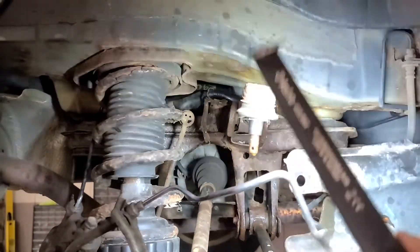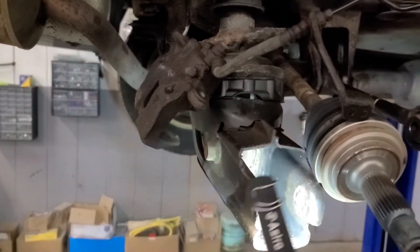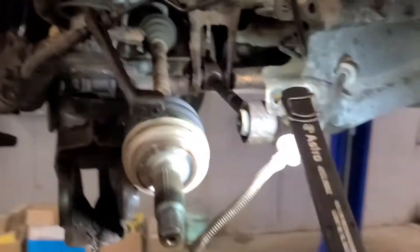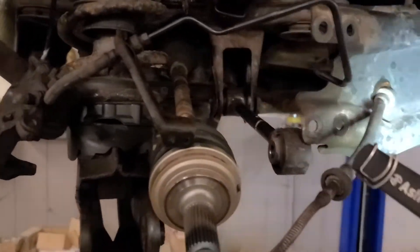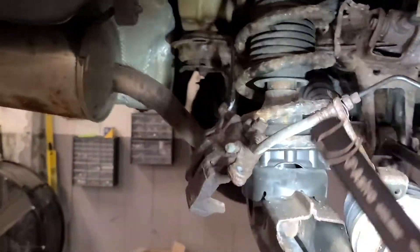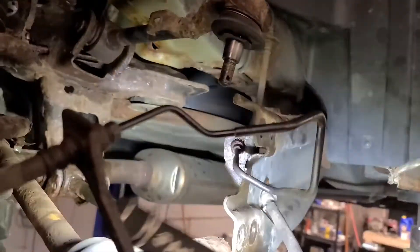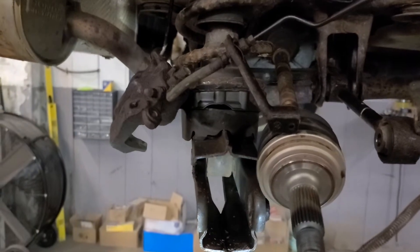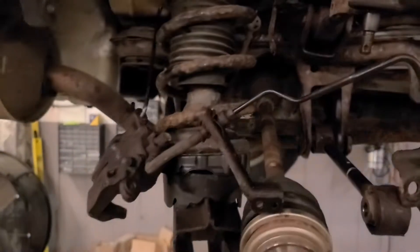Unhook your upper ball joint. You're going to want to unhook this arm here — your cross arm, or whatever you want to call it; I think it's an adjustment arm for toe in and out. Unhook this arm as well. Unhook your trailing arm — it has four bolts that bolt to the hub. Then maneuver your brake line around; there's a clip on it, so take that clip out. And then pop the CV shaft out, and you can get your whole hub assembly out.